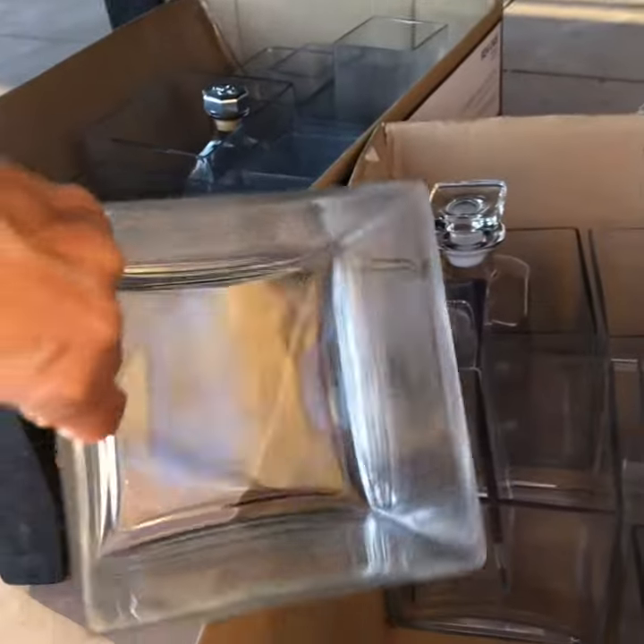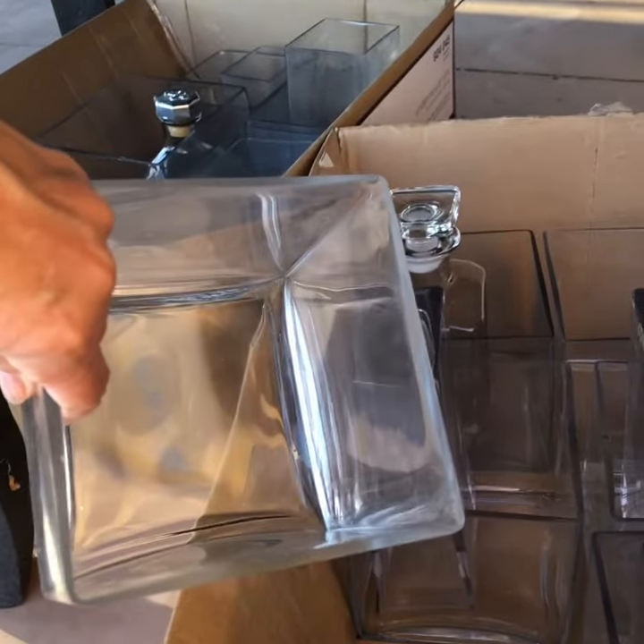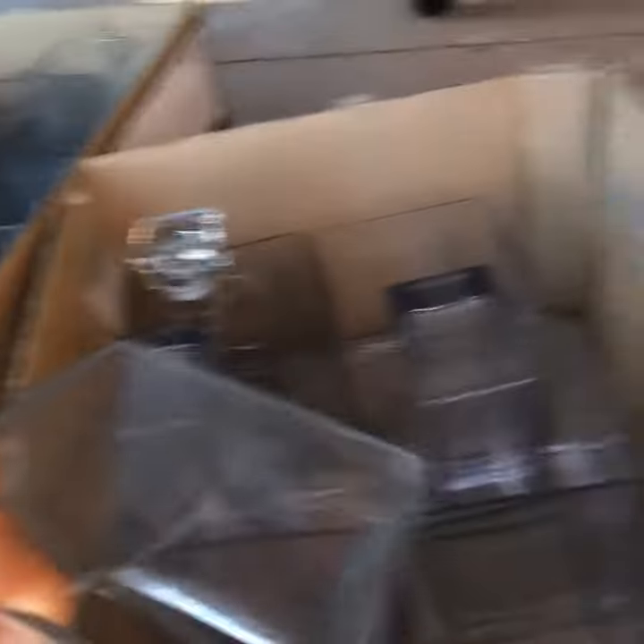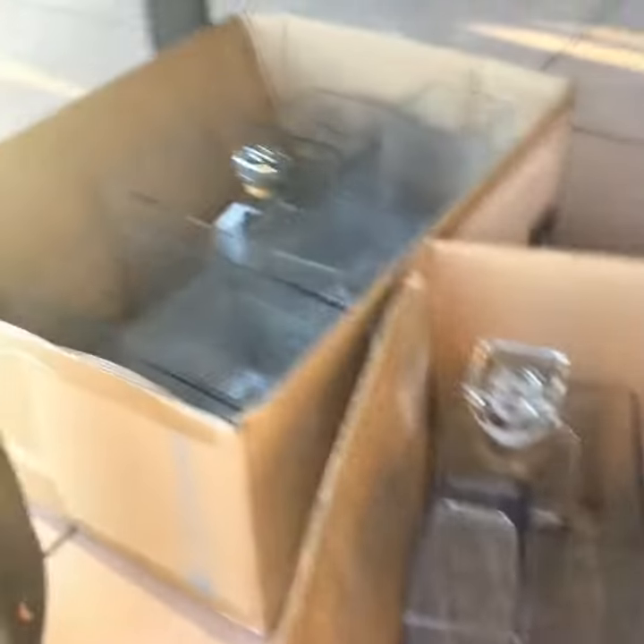I also picked these up at a garage sale. I think they're flower vases that a lady used as she staged a house. I'm going to use these in the wall and have them open inside, facing into the greenhouse, so I can put little plants in there — little cubby holes. I think that'll look really cool. Different sizes and shapes.